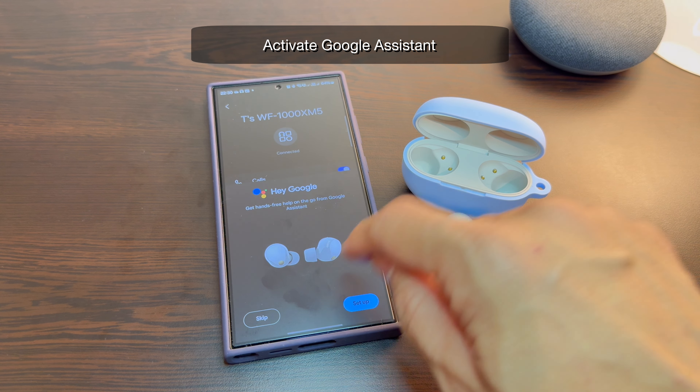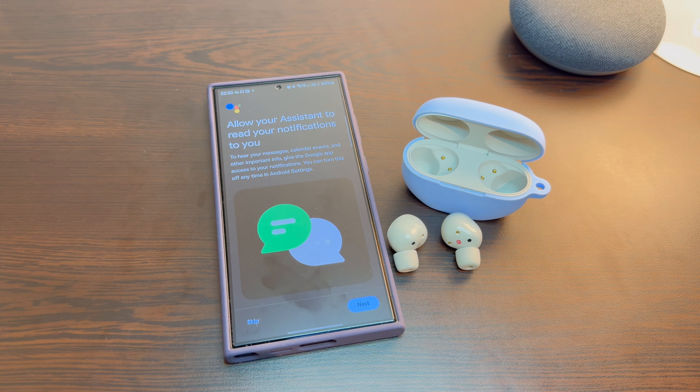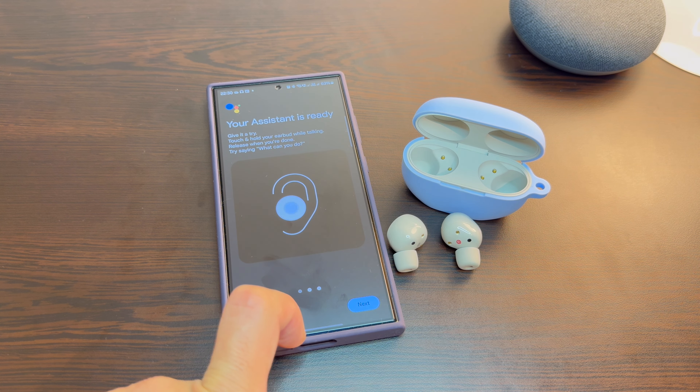You can also set up and activate Google Assistant in your earbuds. Just follow through the prompts and customize the different settings of the Google Voice Assistant.